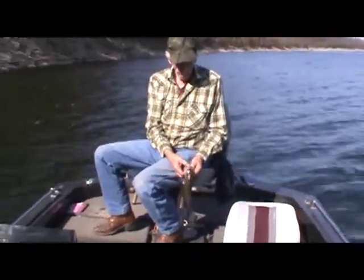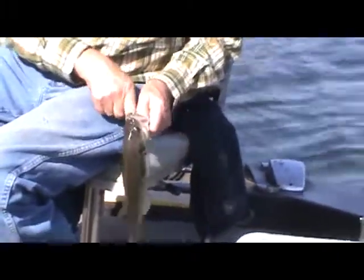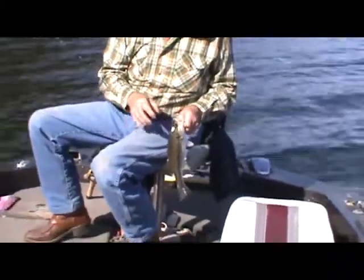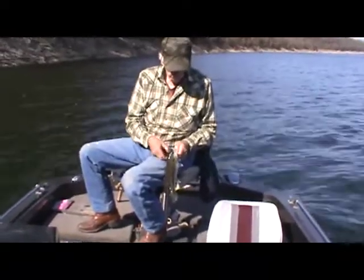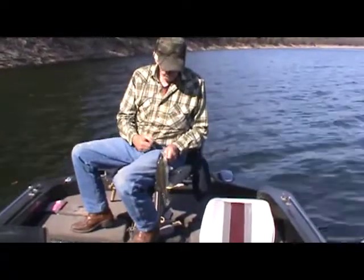Here we are with another Kentucky — Dad's got one here in the back of the boat, another nice Kentucky. He's also gone to the watermelon with purple flake, and that seems to be doing better than any color so far. We're hoping to improve on that even.